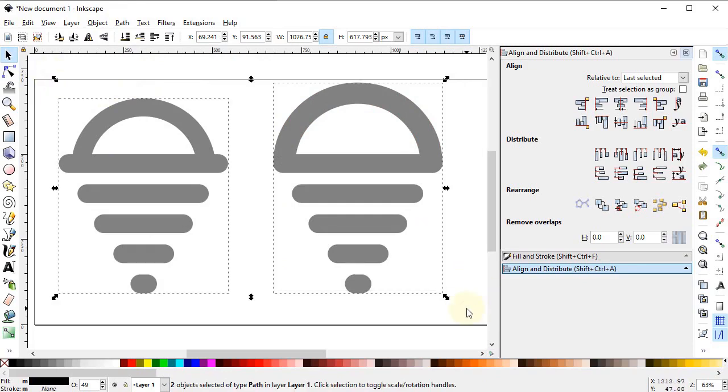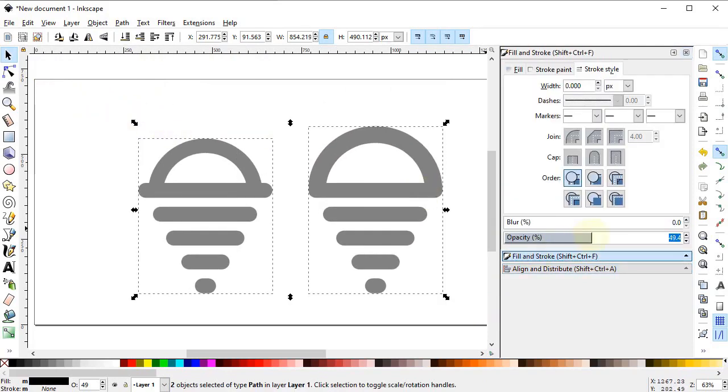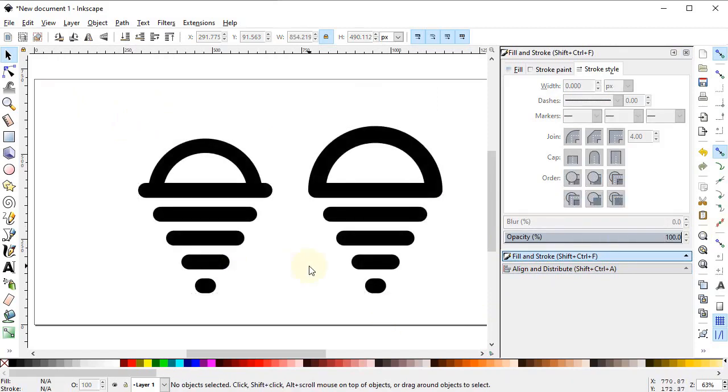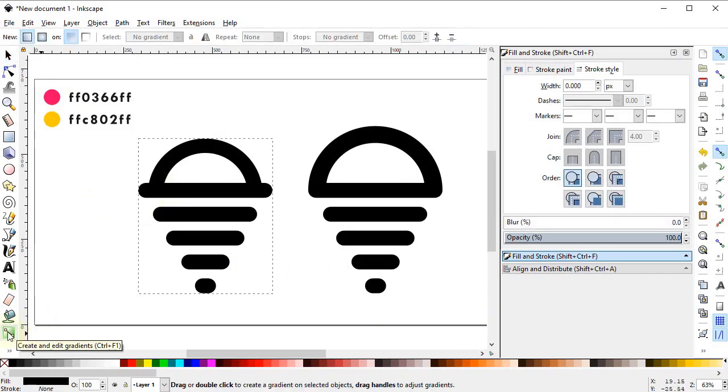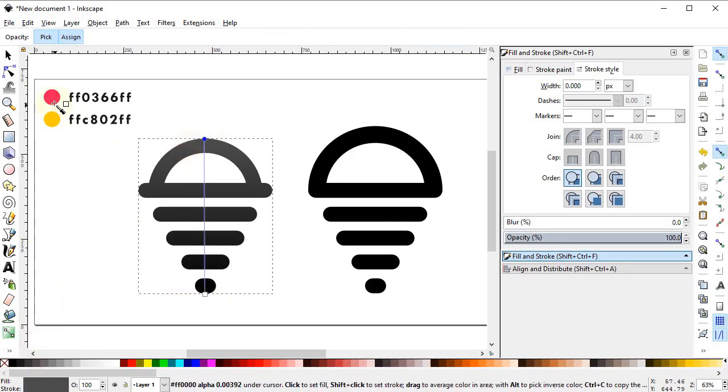Select both shapes and reduce the dimensions by dragging this point while holding down the Ctrl key. Go to Fill and Stroke menu and increase the opacity to 100%. Now there are two different versions of the logo. It's time to give our logo some colors — you can easily see the colors from the color codes. Select this object and select the Gradient tool.